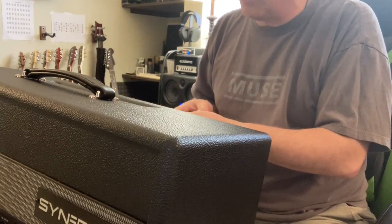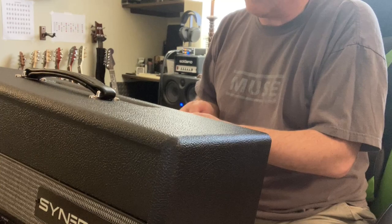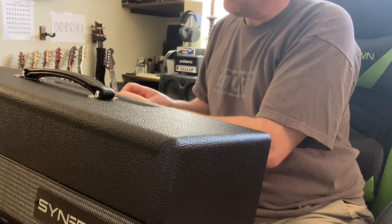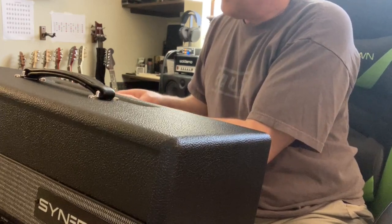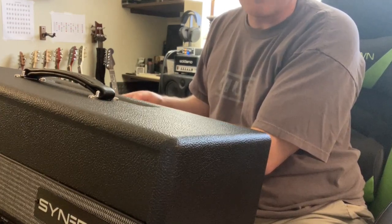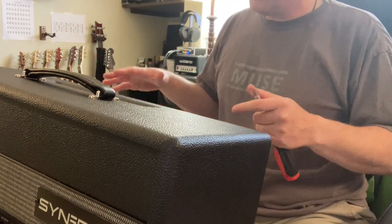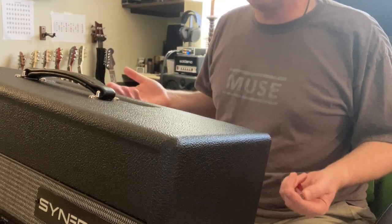Obviously with digital amps, you can get every amp in a box. A Katana can do almost everything. The Boss GT1000, Helixes, Head Rushes — there's all kinds of modeling amps, Kempers, the Quad Cortex. But as far as real tube amps, you've always been in the position where you just had to have one of everything. I have a Marshall combo, a Fender Deluxe, Katanas and things, but I'm running out of space. I have a small place here, so having racks of amps is just not possible for me.